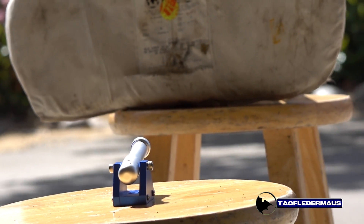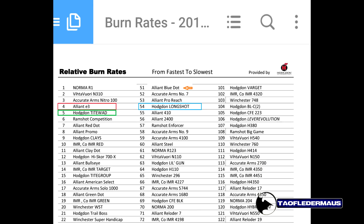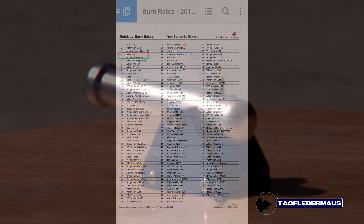That's it. In this test I used a good quantity of E3 powder, which is one of the fastest burning powders on my chart.